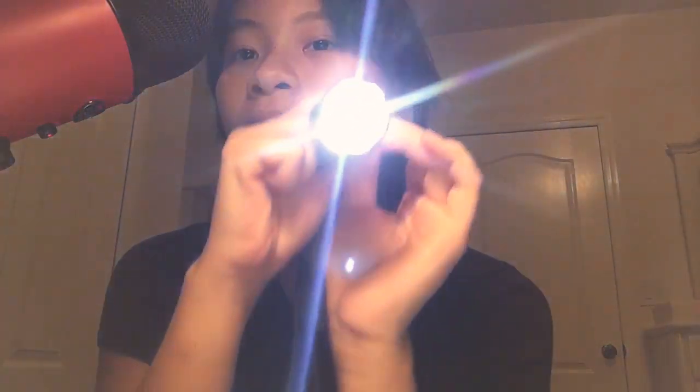Our next tricker is a flashlight — we're gonna do a little follow-the-light trick. For example, look at the camera, now follow the flashlight: to the right, good, up, down, to the left, up, to the side, down, up, down. Okay, that was good.